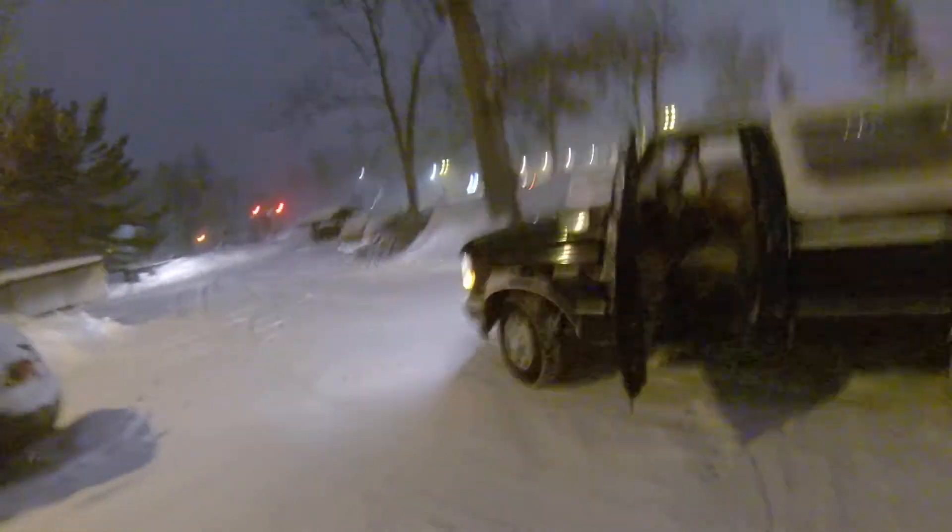Good truck — no rust anywhere. From Oregon, you can see even on the bottom, doors, on the side — no rust anywhere. Four-wheel drive.